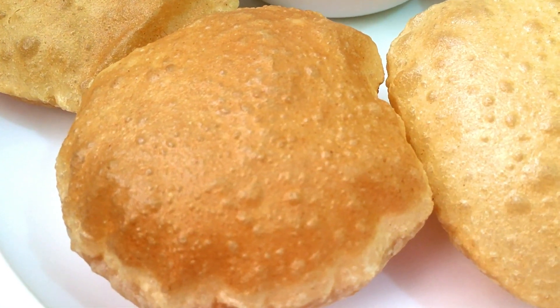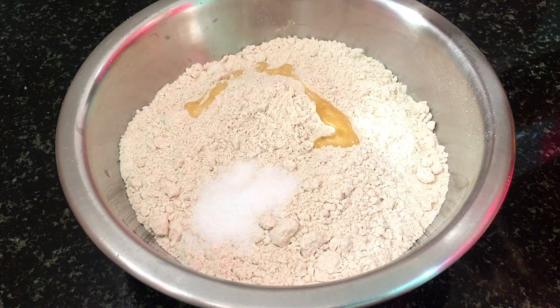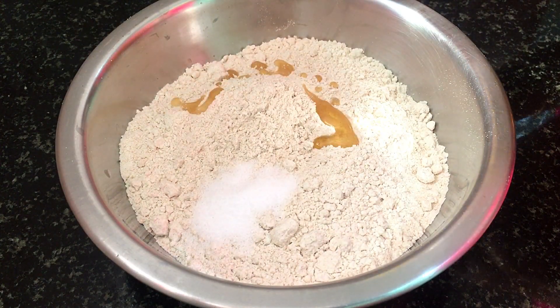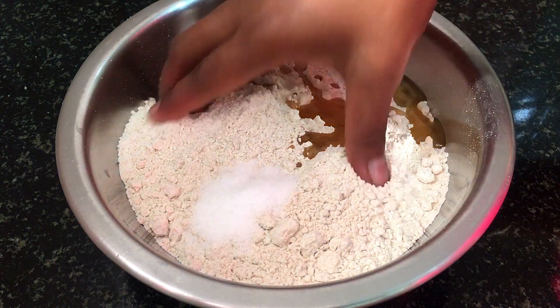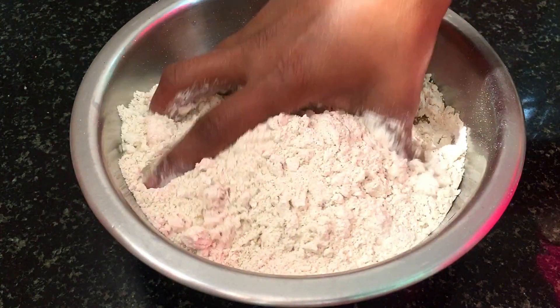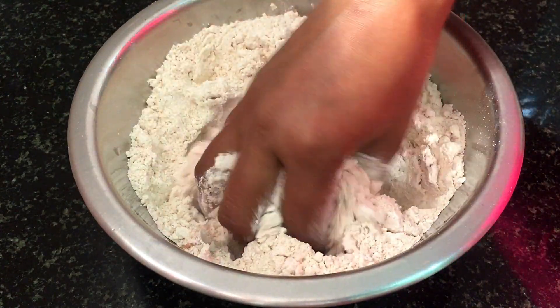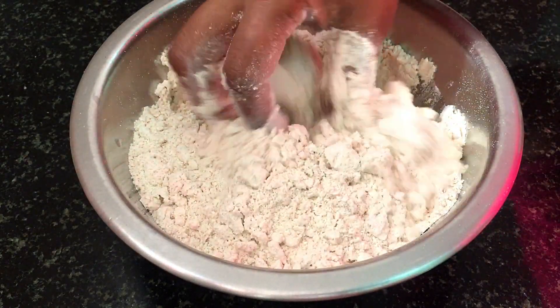For this, I have 2 cups of water. Now we will mix it well with your hands. If you want, you don't have to add any water, but the water will make it very good. We have to mix it well with hands.